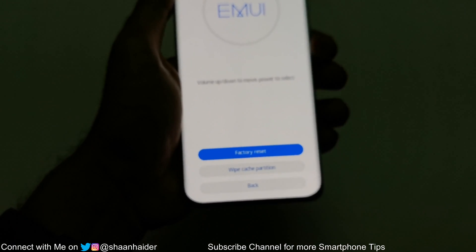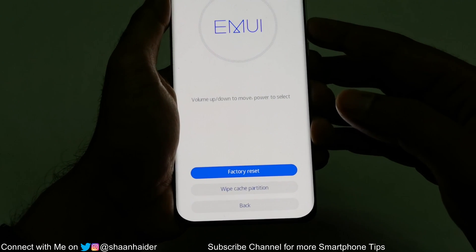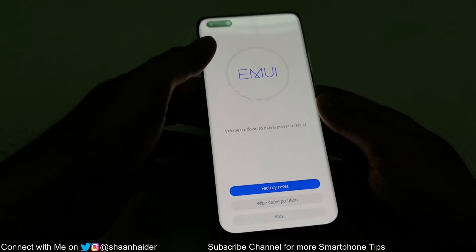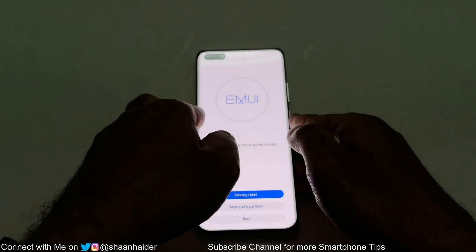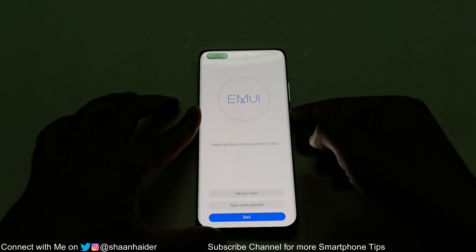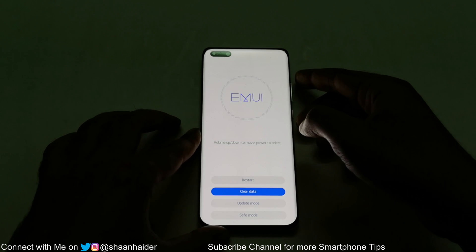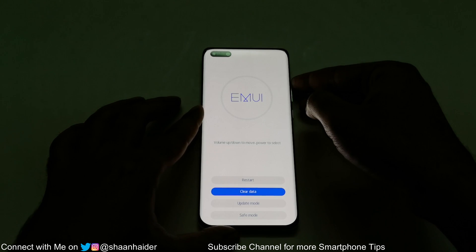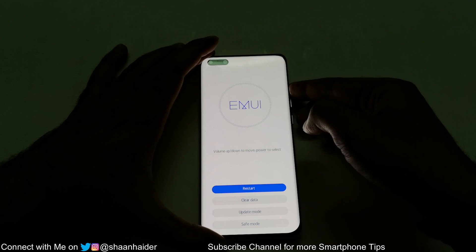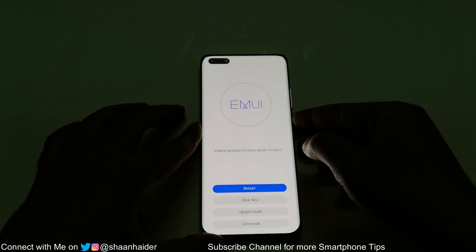Once again we have the three options: Factory Reset, Wipe Cache Partition, and Back. Now we need to go back, so use the volume down key to go to the Back option and press the power key. Then on the next screen, go to the Restart option using the volume up key and press the power key one more time to restart the device.